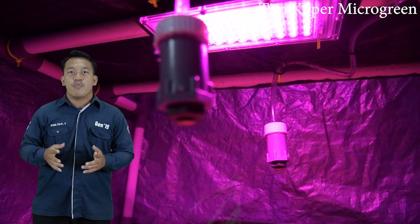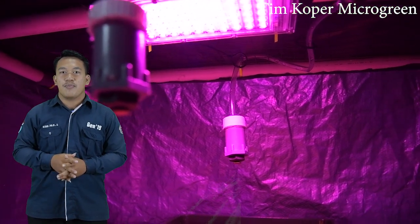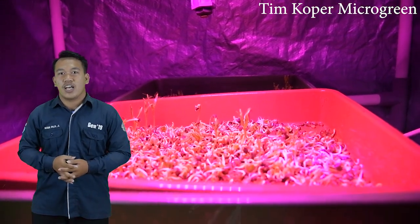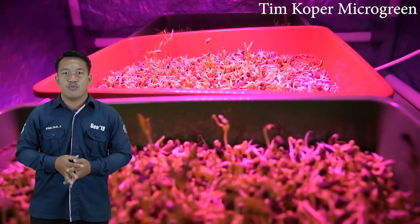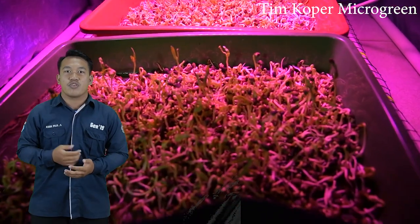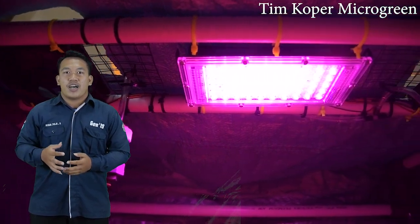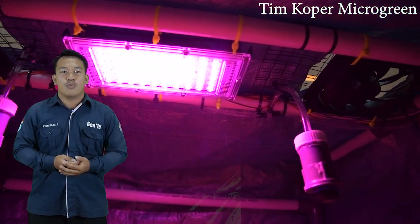Kipas akan mati jika suhu yang terdeteksi oleh sensor DHT berada di bawah 30 derajat Celsius. Dalam koper microgreen ini, kita juga sudah menambahkan ESP32CAM, di mana ESP32CAM digunakan untuk memonitoring pertumbuhan tumbuhan dalam koper microgreen, sehingga pemilik tidak perlu membuka koper untuk memonitoring apakah tumbuhan sudah siap panen atau belum. Dengan alat ini, kita bisa menanam sayuran sehat tanpa memiliki lahan di luar rumah. Demikian demonstrasi alat dari tim koper microgreen.